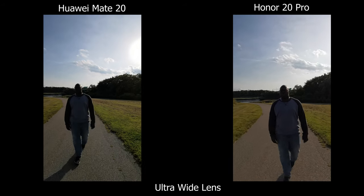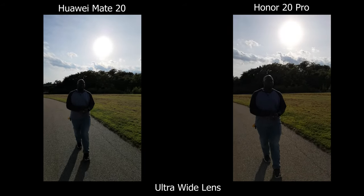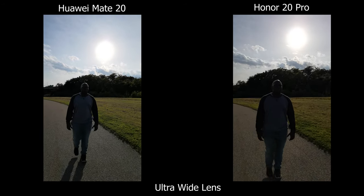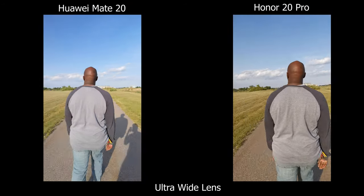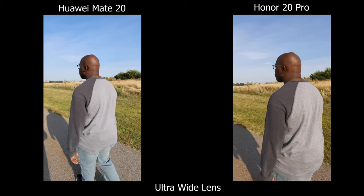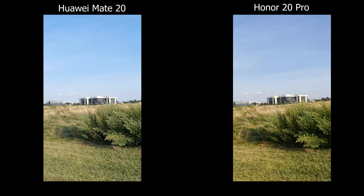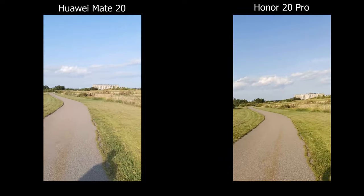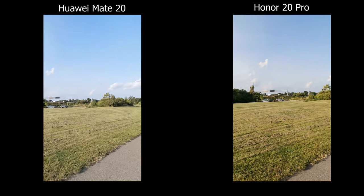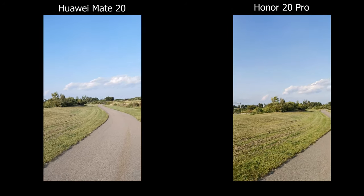Moving on to video, on the Mate 20 the stabilization is not as great as the Honor 20 Pro — there's more wobble and handheld shake. Shooting with the ultra wide angle lenses, it's obvious the Mate 20 is much wider than the Honor 20 Pro. Once you switch to the main regular camera the focal length is about the same. The colors are different though — on the Mate 20 it's much more flat, while on the Honor 20 Pro it's warmer and more saturated.